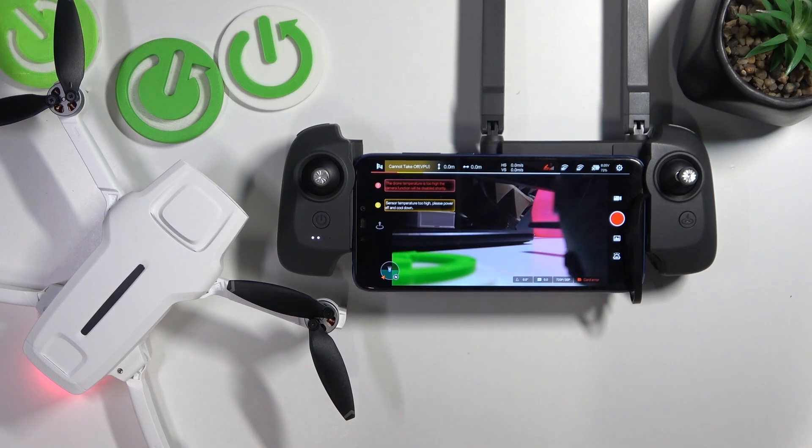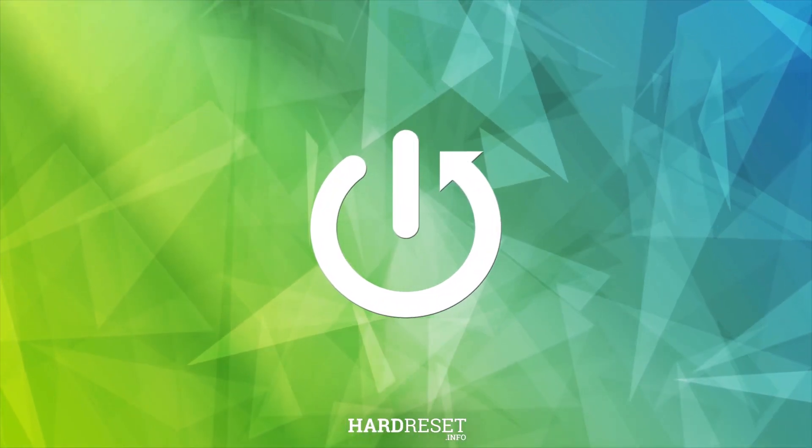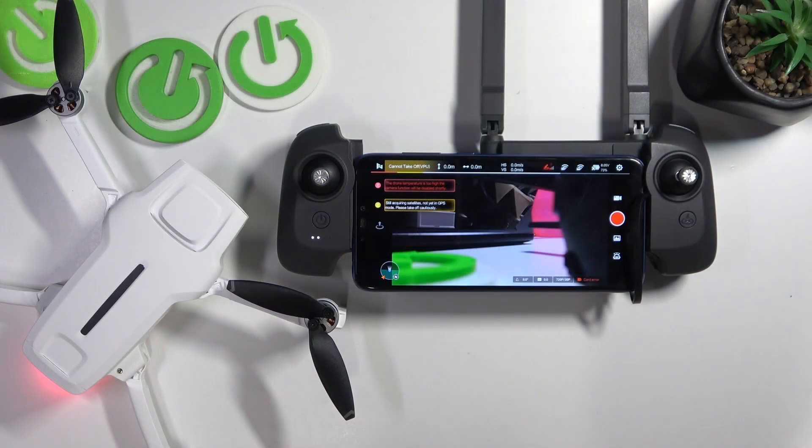This is FIMI X8 Mini and today I'll show how you can change units on this drone. To begin, launch the camera view of the FIMI Navi Mini app.